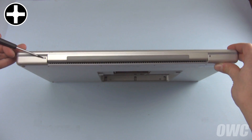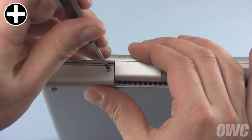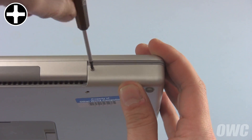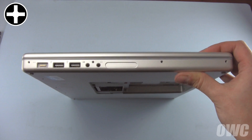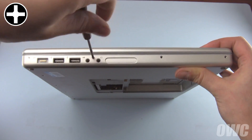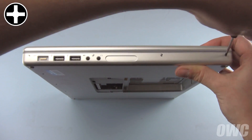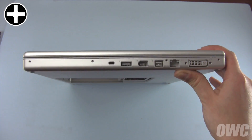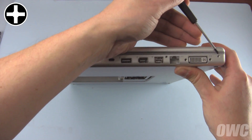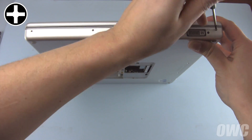The first set of screws to replace are the two by the hinge. Next, replace the four screws along the edge with the power supply. The next four screws are along the side with the DVI connector. Be careful not to accidentally put the screws in the DVI connector's holes as they will be unable to be removed.